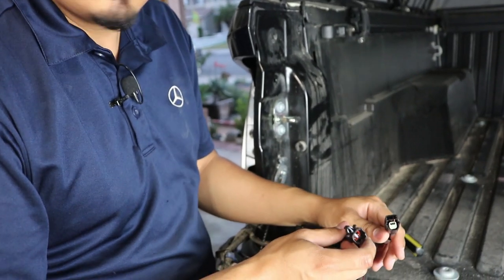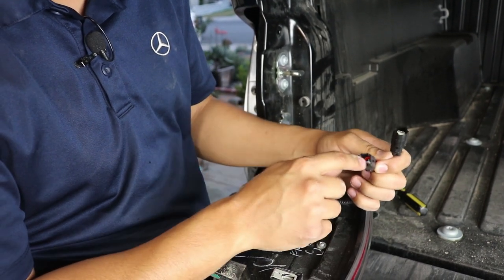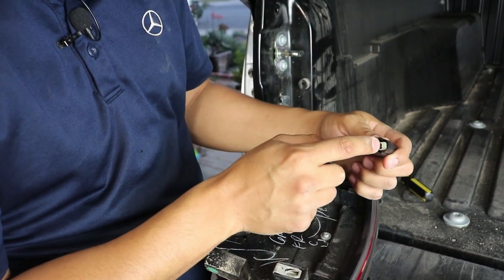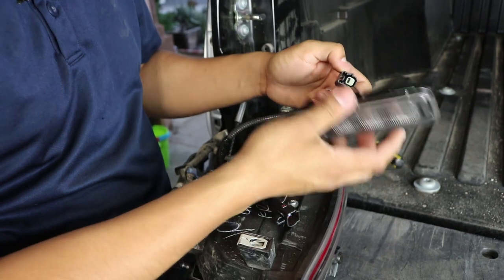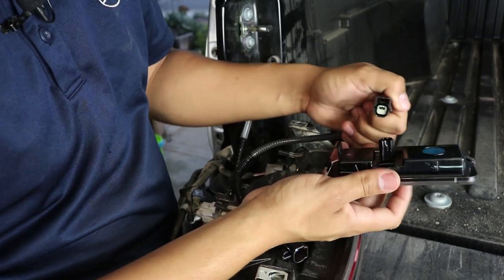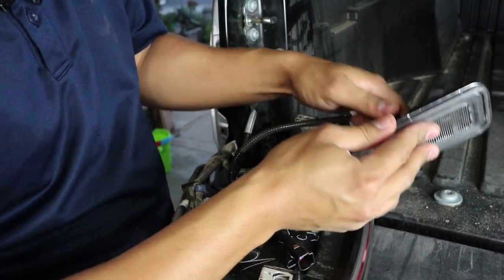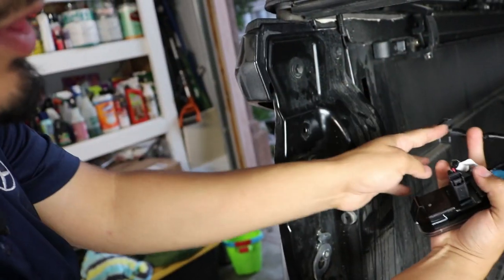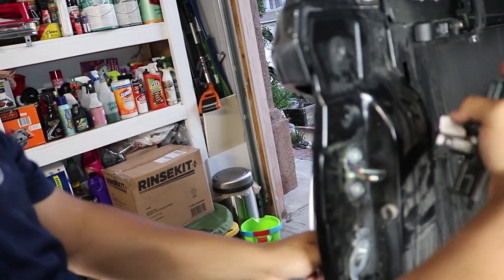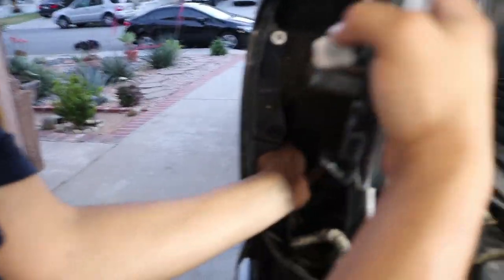Grab the wire harness that is provided. You'll notice one end has a red gasket inside and the other end has a white connection inside. Grab the side with the white connection, then grab the actual bed light and connect it — it only goes in one way so you can't mess it up. Once it clicks, go towards the hole where you're going to put it in. This end of the wire is going to drop down the bed side and you'll stick your hand in to grab it. You can use a coat hanger if that makes it easier.